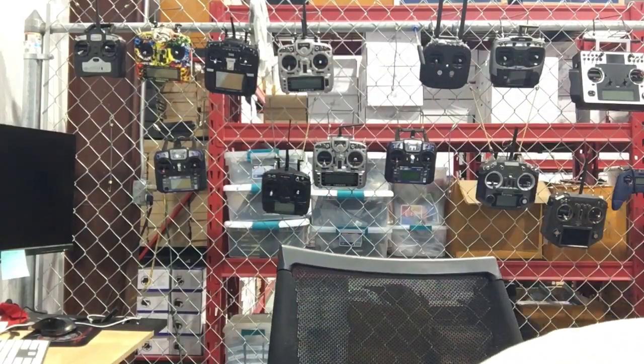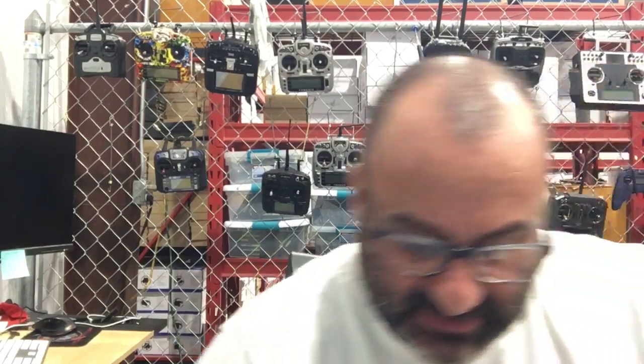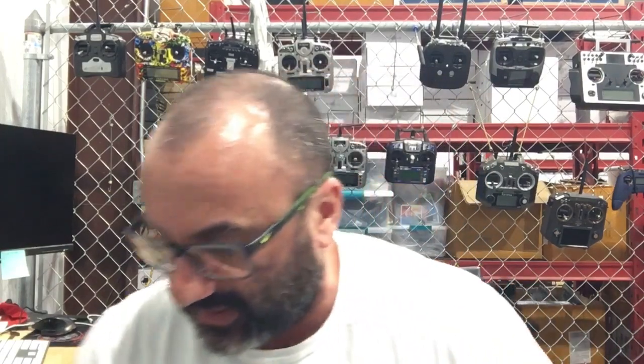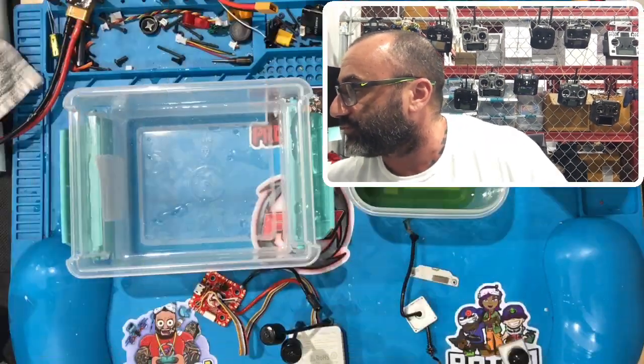Hey guys, Tark with Cyclone FPV. I have about 15 minutes to do this next video. I'm doing it for some folks I promised a video on Corrosion X conformal coating. I'm getting to it right now — I'm in a hurry because I want to go see my son who just passed his driving test and I'm so excited to go congratulate him.